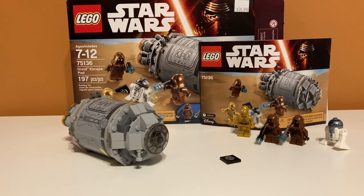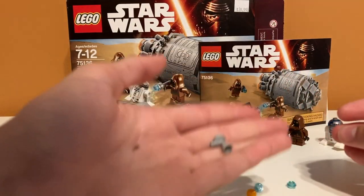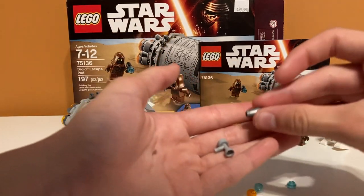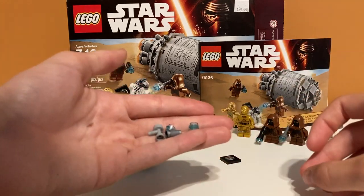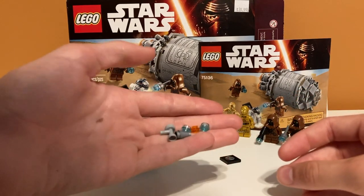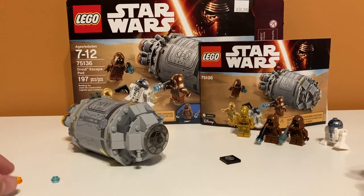Here it is — this is the complete set all put together and built. And there were a few extra pieces. There was this piece, which they use on the side thrust. There is this shiny cone piece. And then there were a couple of random translucent stud pieces — an orange one and two blue ones. So there's just a few extra pieces, nothing special. I kind of wish LEGO would include some bigger extra pieces sometimes, because you can't really build anything with these extra pieces.